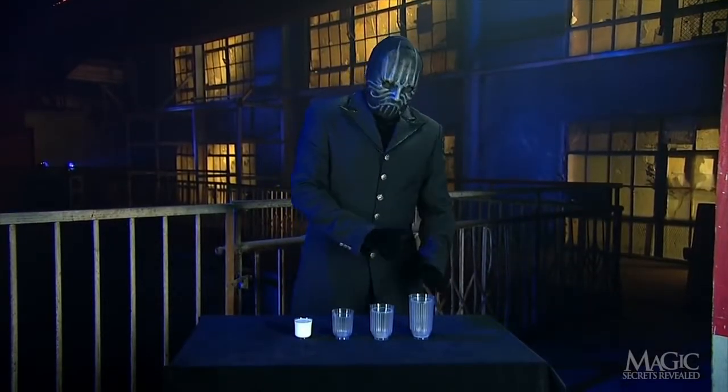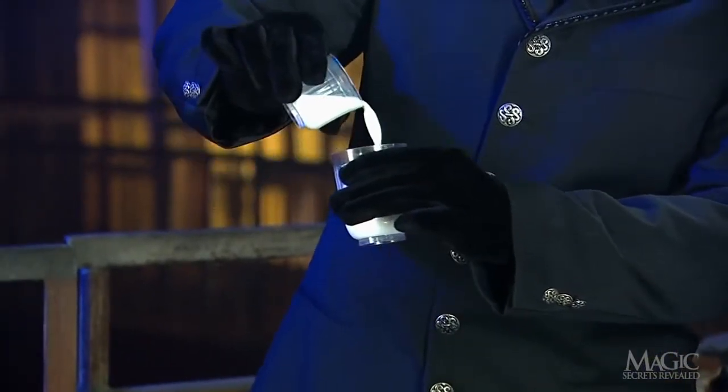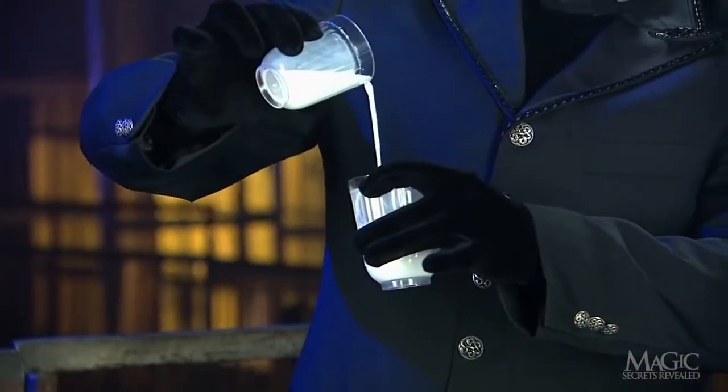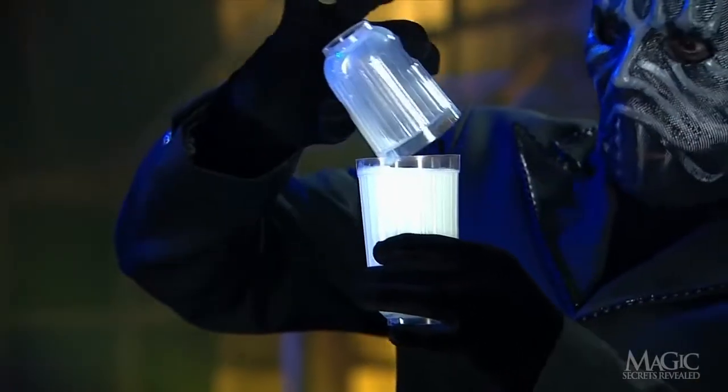So how did the magician make the small shot glass of milk double not once, not twice, but three times, completely filling the largest glass?